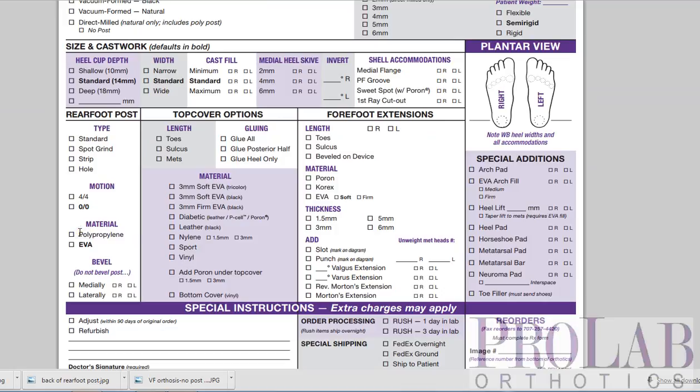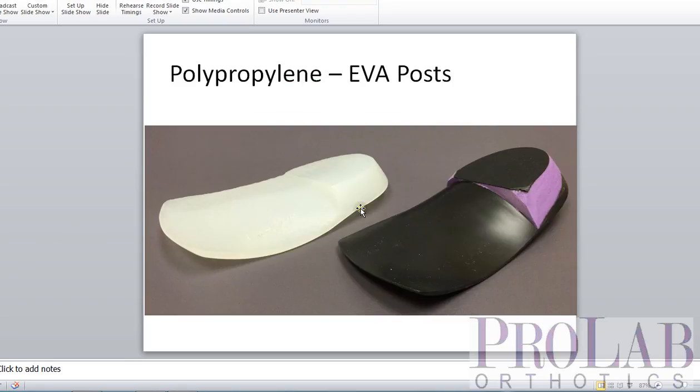Next we look at material choices: we have polypropylene and EVA available. Here's the EVA post — that's the purple portion — and here's a polypropylene post on a direct milled orthotic. Both provide more stability of the orthosis inside the shoe. The advantage of EVA is that it compresses a little bit at heel contact, giving some shock absorption. The disadvantage is that because it compresses, it will eventually wear out, particularly on the lateral aspect. The polypropylene post will not wear out and won't compress, but offers not quite as much shock absorption as EVA.